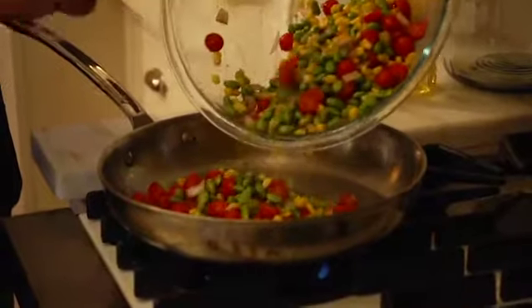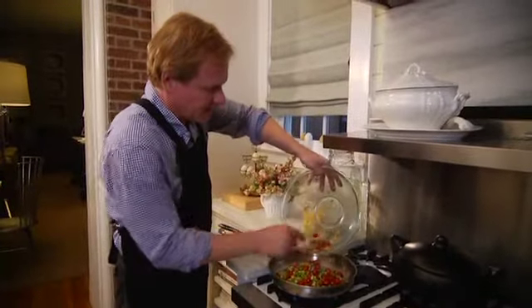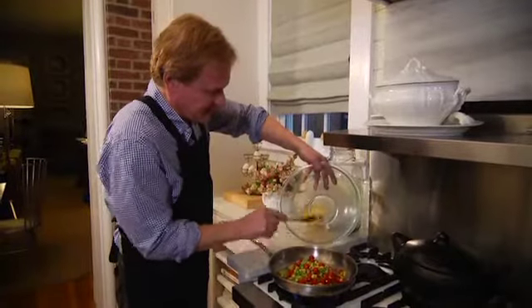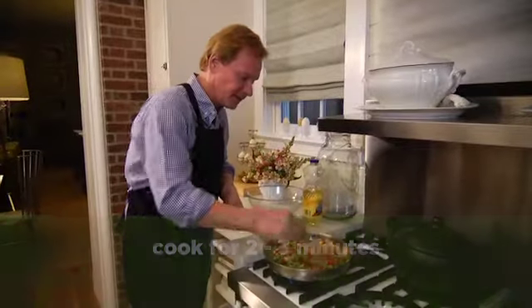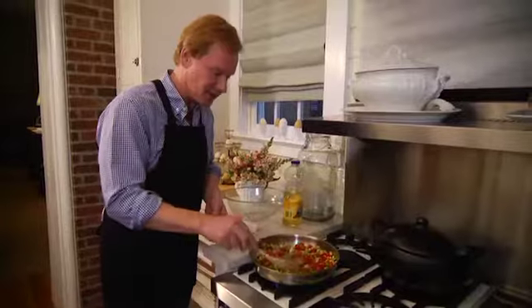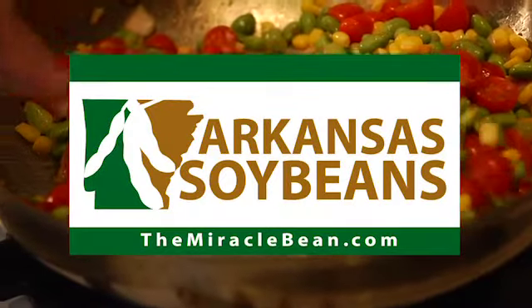The oil is just about right — you can see there's a little sizzle. Once all of the succotash is in here, I'm just going to keep this over the heat and stir it frequently for about two to three minutes. You want it thoroughly heated and all those lovely flavors to meld together. And then it's ready to serve — a healthy side dish, it's that simple. This recipe is brought to you by the Soybean Farmers of Arkansas.